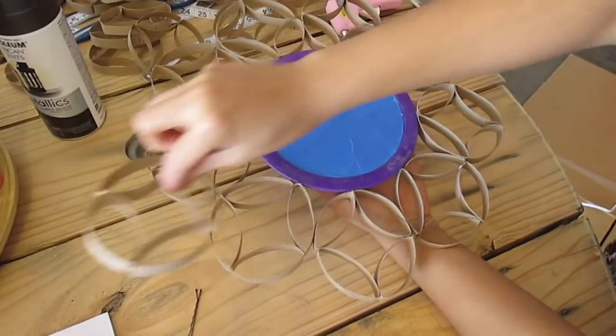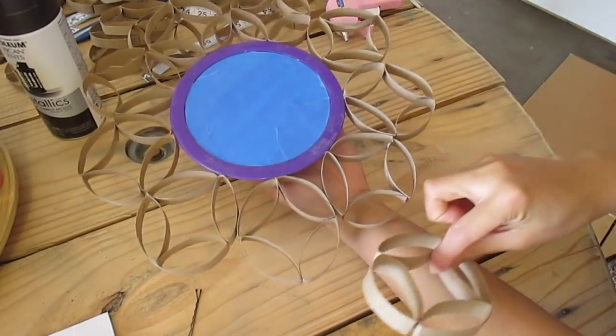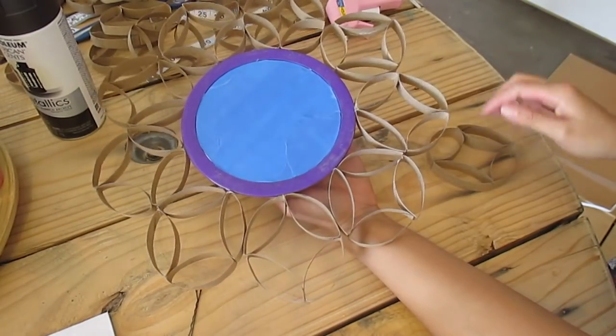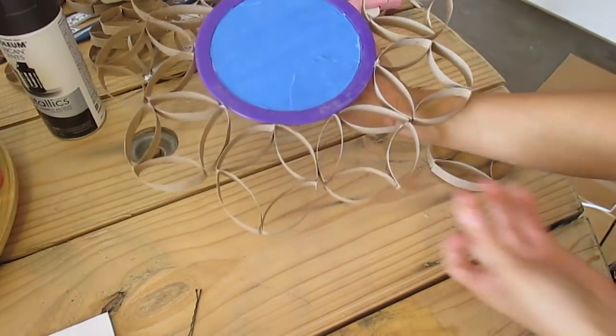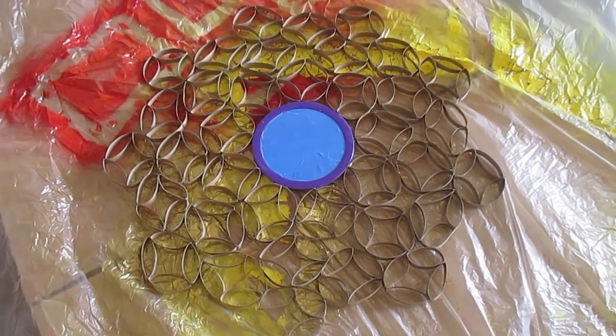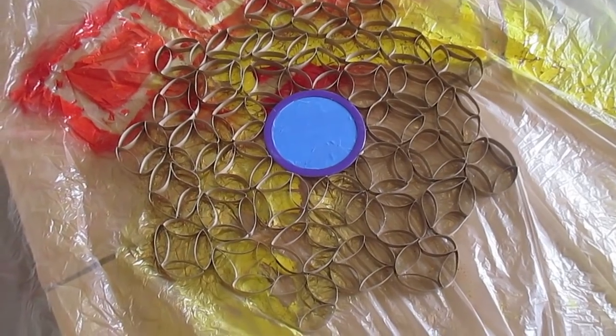What I'm going to do is just keep going around until I am satisfied with the width and how big it gets. I'll show you when I'm done. Here's my piece now — I'm going to take my spray paint and spray it.